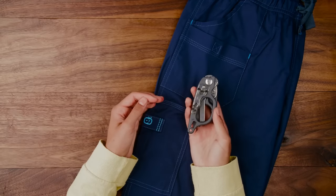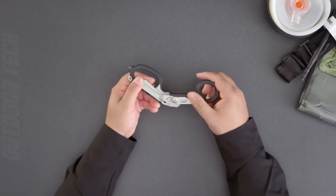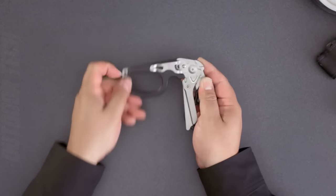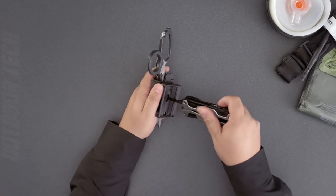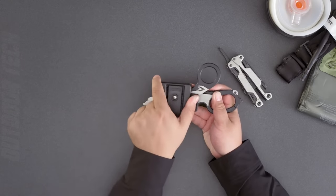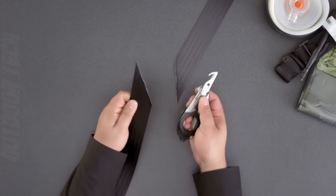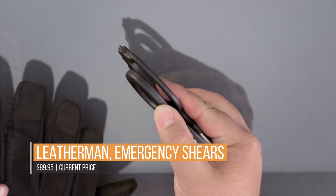It comes with the instruments required for medical specialists to manage emergency situations. Its six necessary tools are a strap cutter, foldable emergency response shears, a ring cutter, carbide glass breaker, an oxygen tank wrench and a ruler.